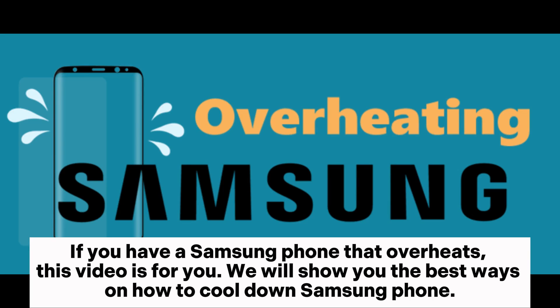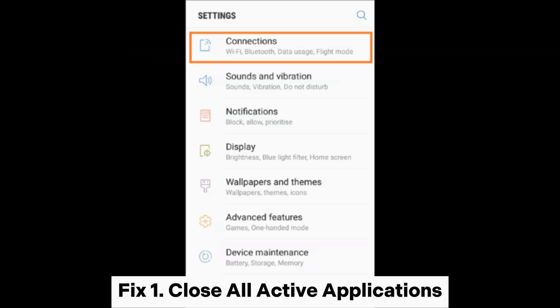If you have a Samsung phone that overheats, this video is for you. We will show you the best ways on how to cool down a Samsung phone. Fix 1: Close all active applications.